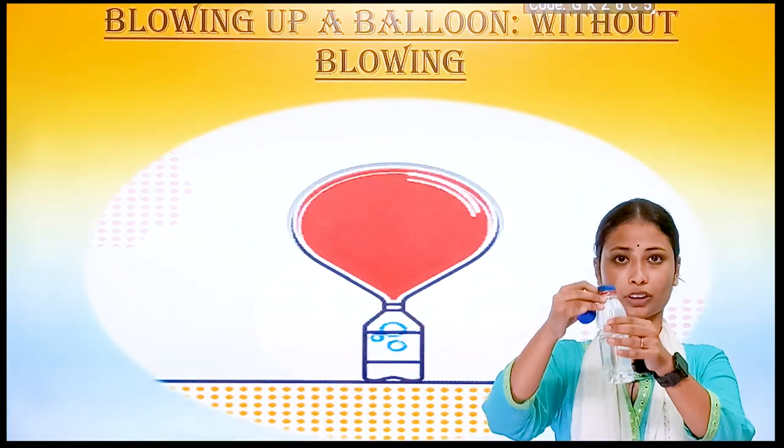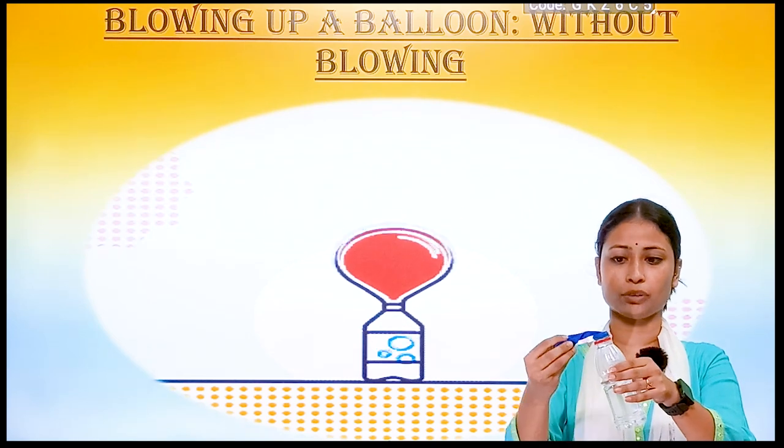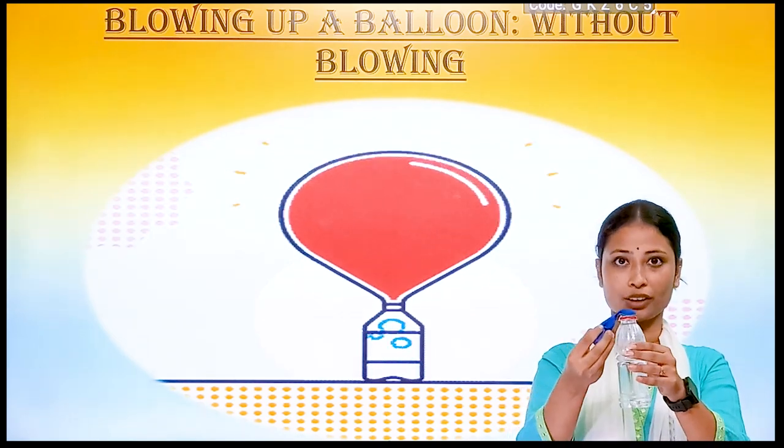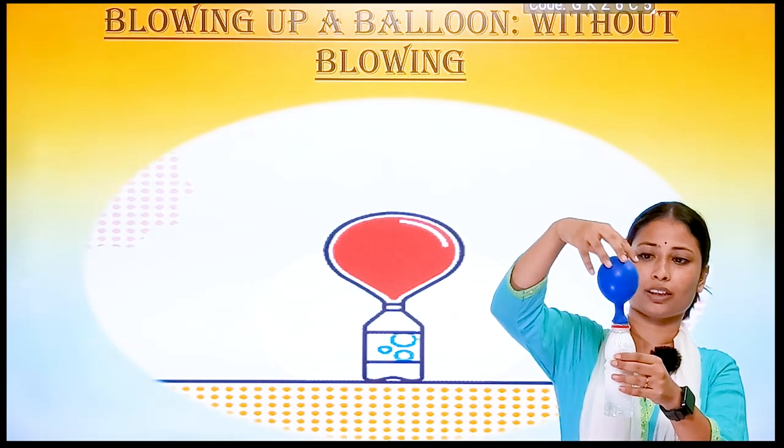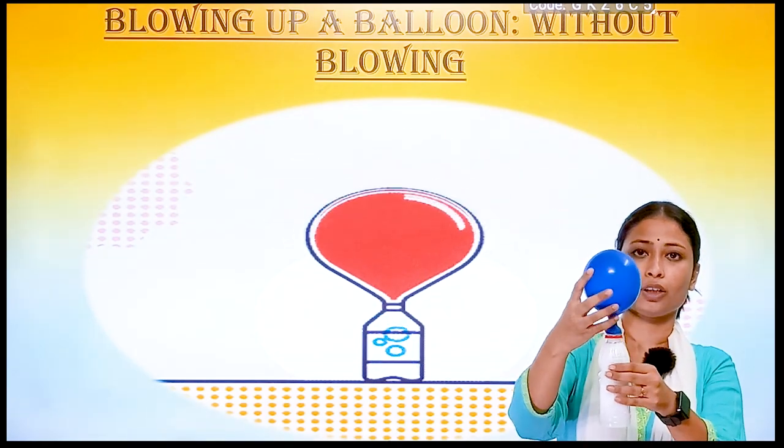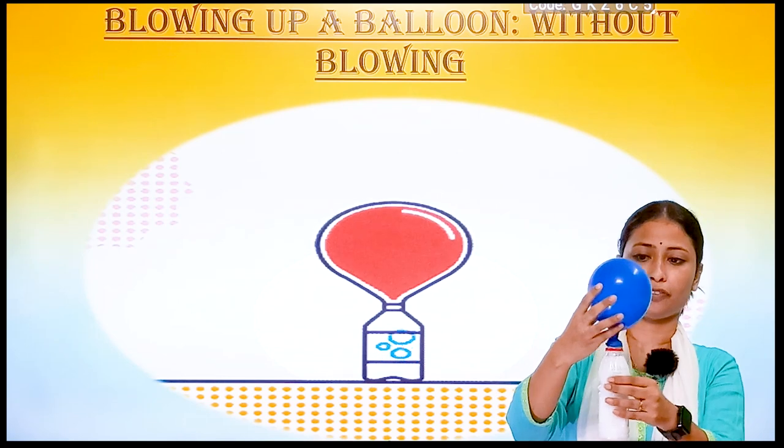After attaching the balloon to the bottle, we will hold the balloon straight on the count of three. One, two, three — and let the baking soda go inside the bottle. We will see the balloon will inflate.